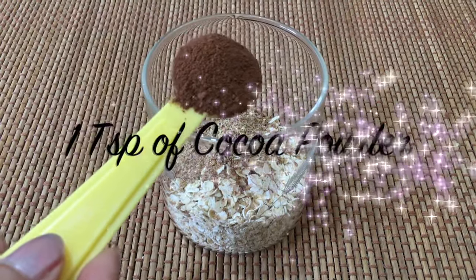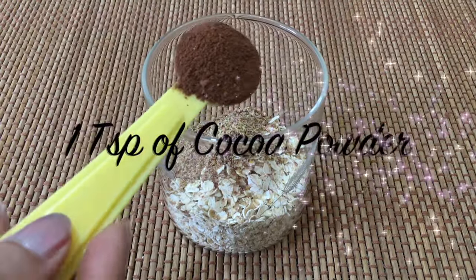Cocoa powder stimulates serotonin production in the brain. This chemical regulates your mood and helps suppress appetite, thus helping in weight loss.